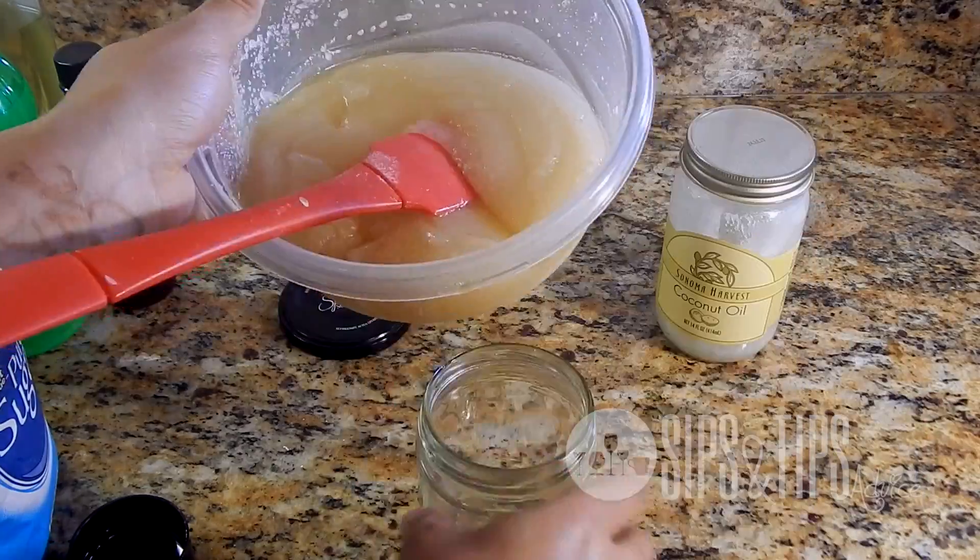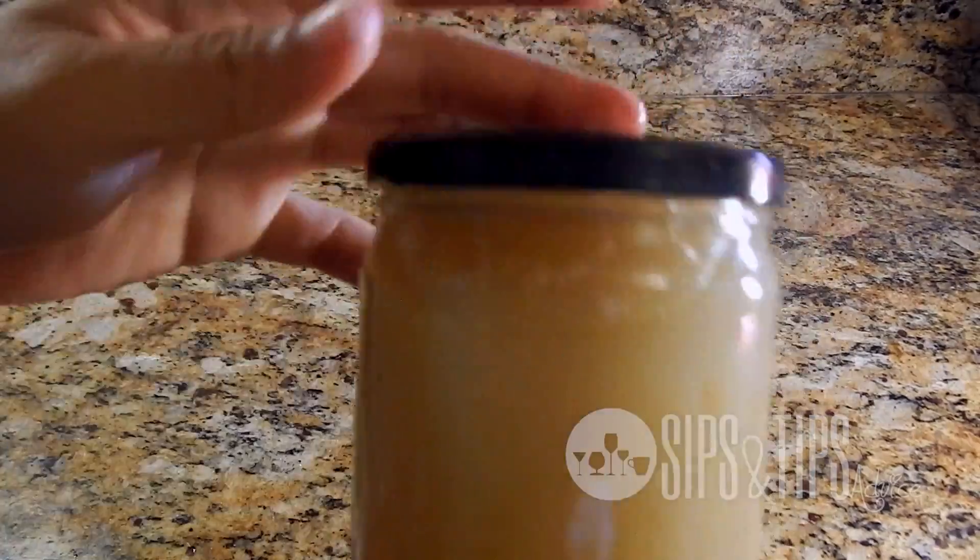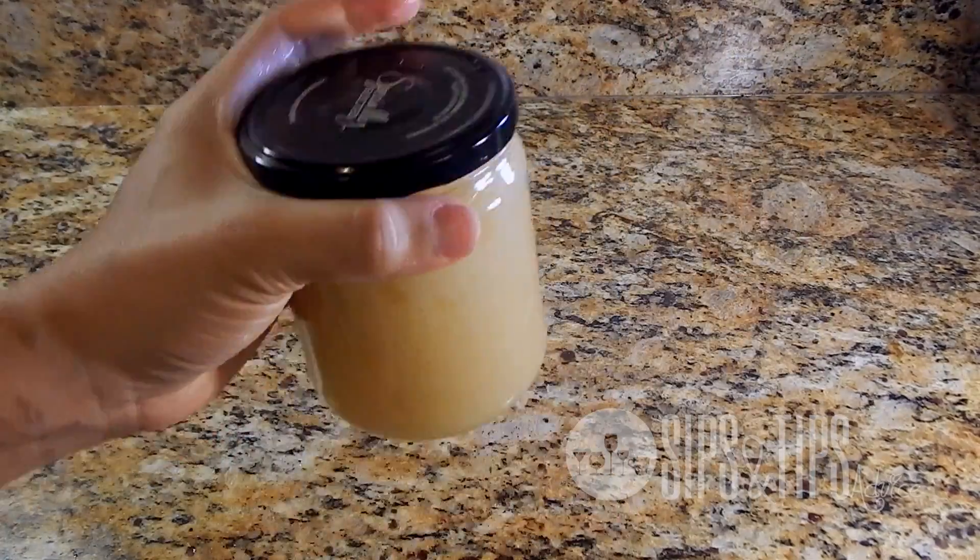Now I'm just placing it in the jar and that's pretty much it — a very, very simple scrub. I hope you enjoy it!